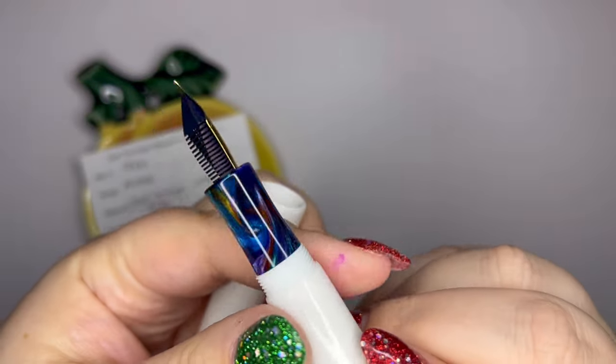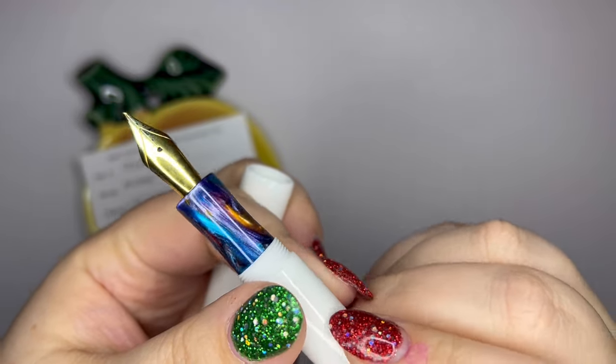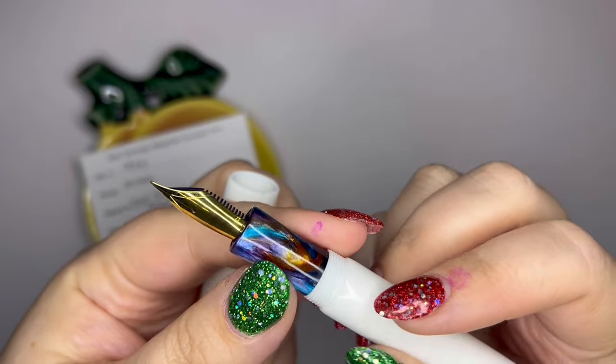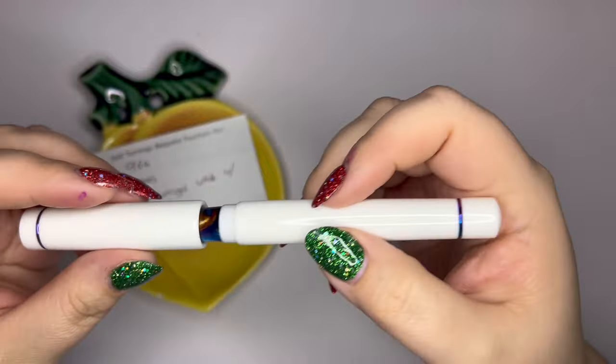But isn't this pretty? I went outside my comfort zone and got this with an extra fine nib. It is a Yovo nib. I think the gold looks really nice with this pen.